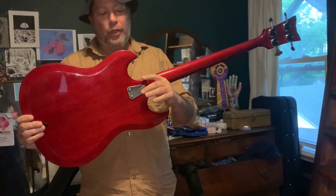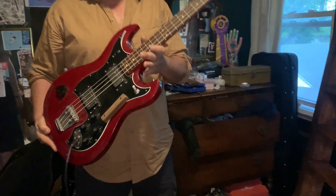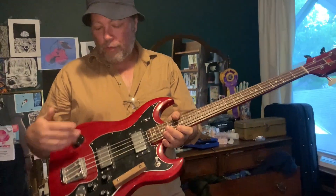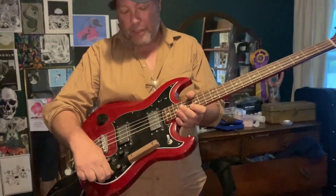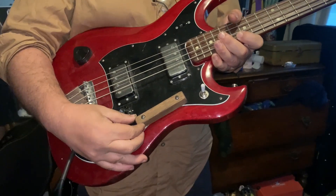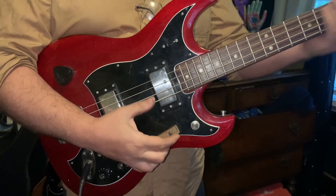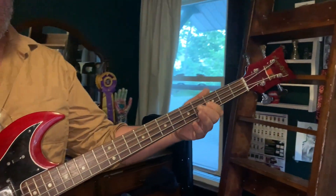It is a lovely piece of mahoganoid and it's very, very well made. It has all the regular features that Hagstrom has. This one has a couple of minor modifications, but it's otherwise bone stock. The switch has been replaced, and it came to me with this broom handle — this is literally a broom handle installed as the guy's finger rest.